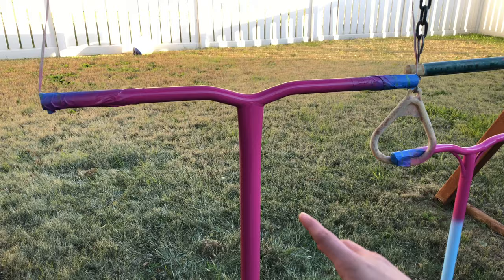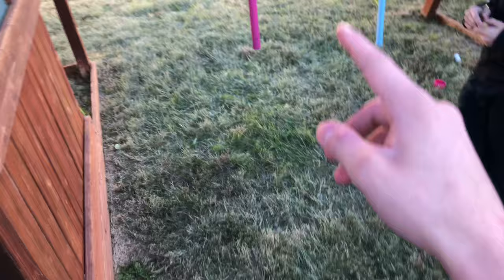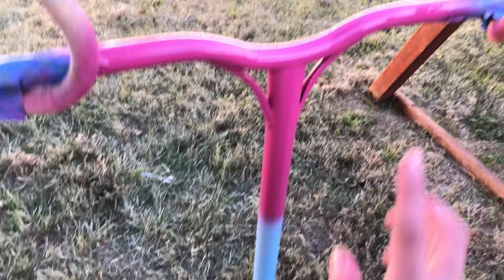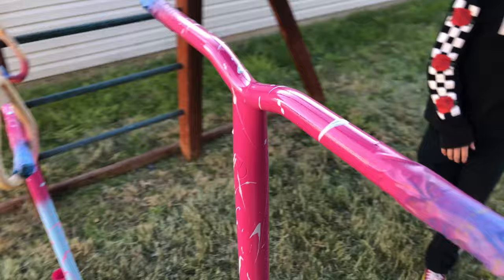The final coat has slightly dried, so now I'm gonna get some gray paint and splatter paint the bars and the wheels so they match. On these bars, since they're split, we're gonna splatter paint the bottom pink and the top blue. Here is how the splatter paint came out — it looks super good, and here's how they look on the other bars.